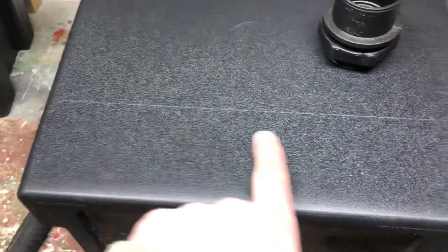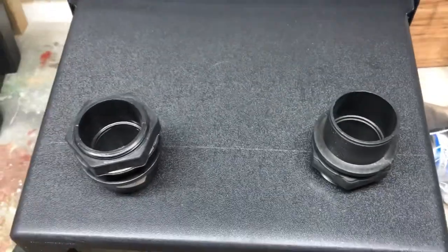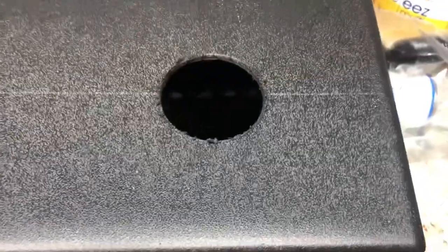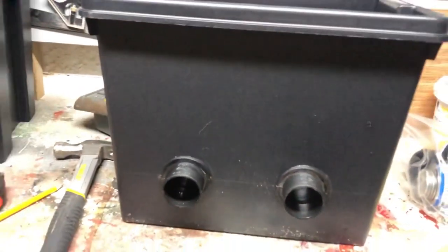Nothing too precise — I've just marked the line where I want them, 80mm in, and that's where my centres will be. So roughly there and there. Actually, I might do that a bit closer — it doesn't look right, does it? Either way, I'll be back in a minute. There we go — tank connectors fitted.